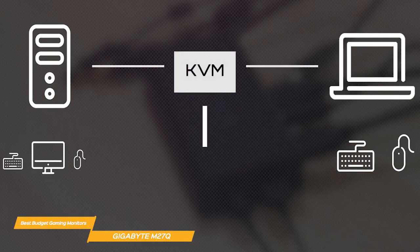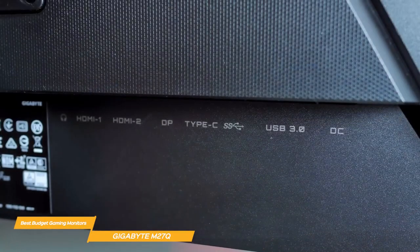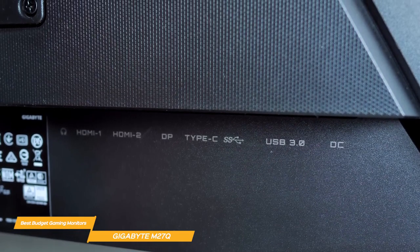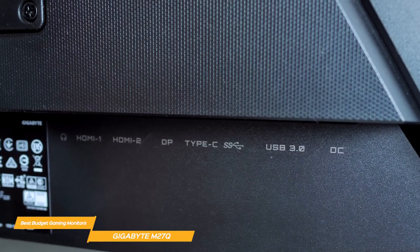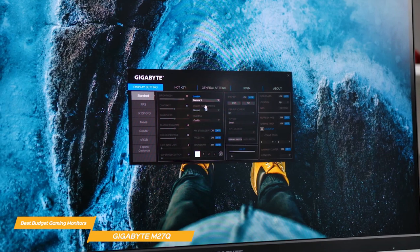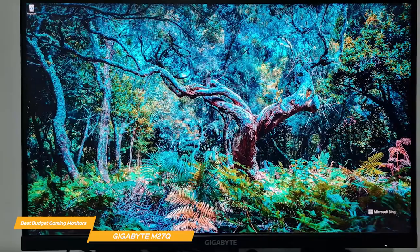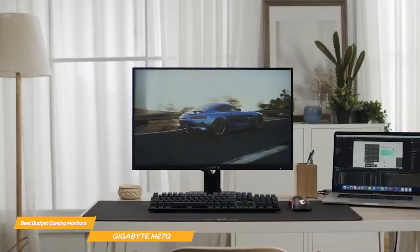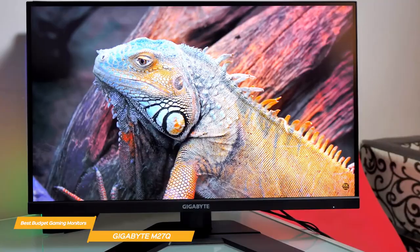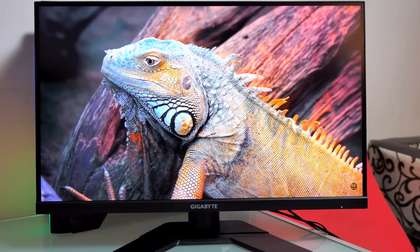The Gigabyte M27Q is a KVM device, so you can control multiple computers from this one monitor. The M27Q also has a USB hub with two USB 3.0 ports, which is great for charging your devices or connecting peripherals. The on-screen display is easy to navigate and allows you to change various settings like brightness and contrast. Overall, the Gigabyte M27Q is a great choice for anyone looking for a budget gaming monitor. Its fast response time, modern look, and KVM feature make it a great value.